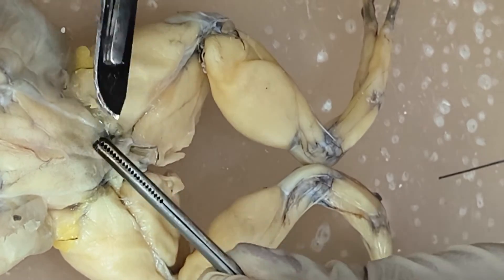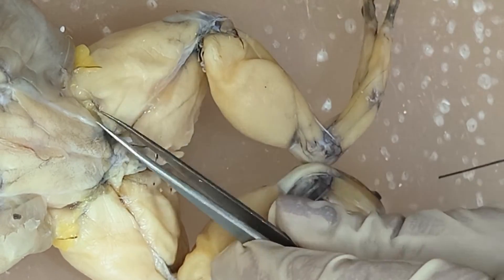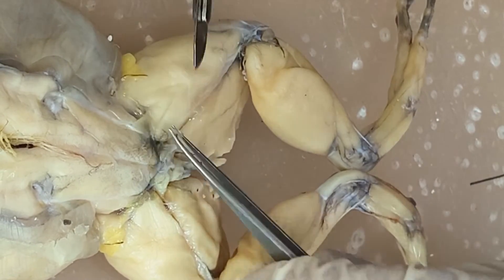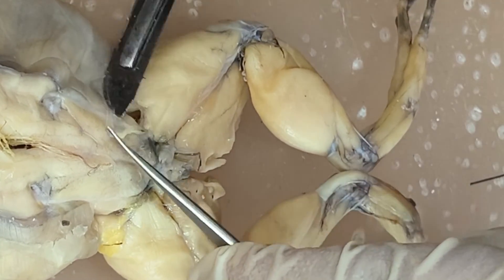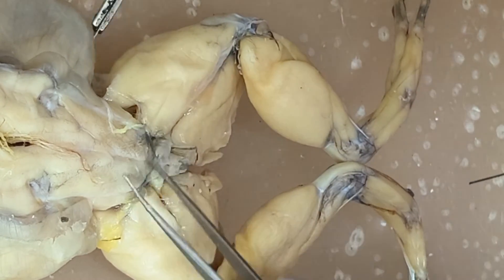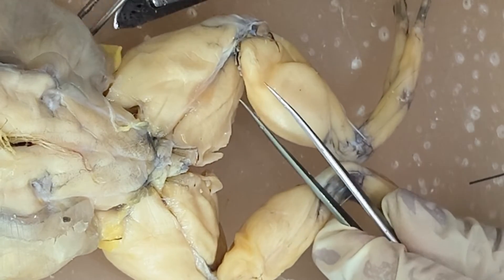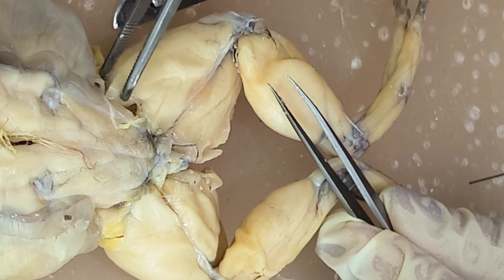You can cut the fascia. You can see here already — you can see two heads. So you have here the first head and the second head.